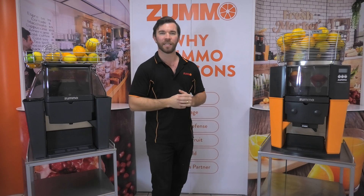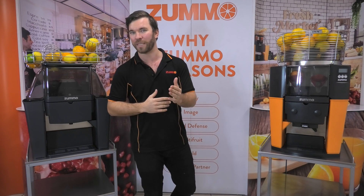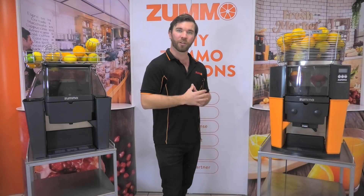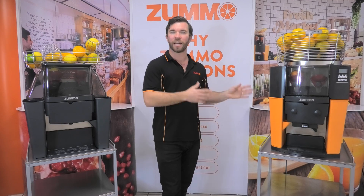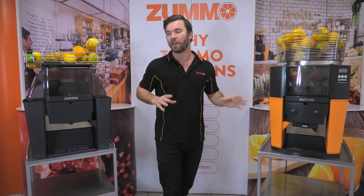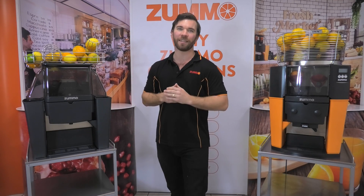And that about covers the differences between these models. As always, your needs are going to be specific to your business, so don't hesitate to contact us on the details in the description. And if you do want a closer look at either of these machines, check out our other videos on the channel that go deeper into their specific operations, where you'll also get to see them juice the fruits. Thank you for stopping by, and we'll see you next time.